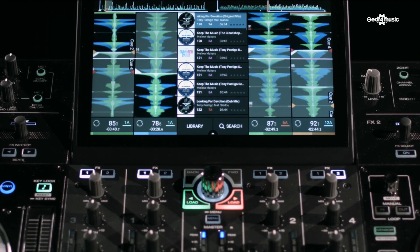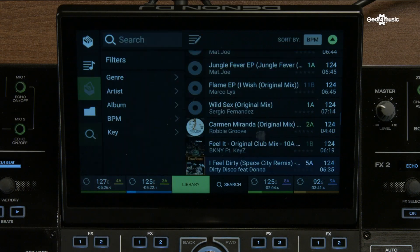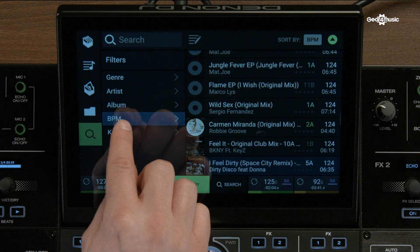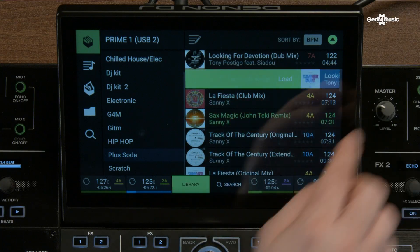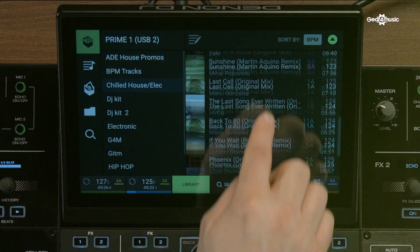The centrepiece of the Prime 4 is the 10-inch touchscreen. This is user-adjustable from the rear, but also it retains a lot of the features that we first debuted on the SE5000 and the SE5000M. It's a multi-touch, multi-gestural screen. This means we can swipe to load tracks — swipe right to load into any of the four decks, or swipe left to load the track into the prepare panel. It also supports multi-gesture commands, so we can pinch and zoom waveforms and scroll through our crates and playlists.